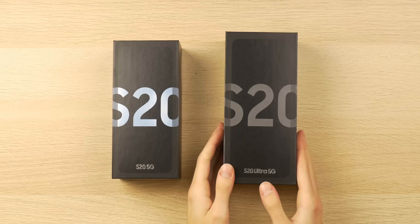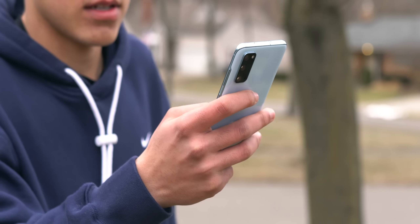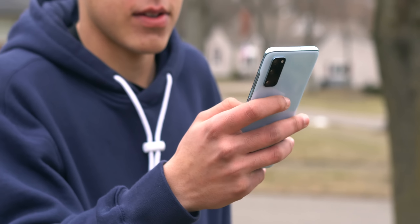This year I bought my first Galaxy S devices for review. Of course I picked up the S20 Ultra with its behemoth 6.9 inch display and its 100x space zoom, and I also got the cheaper, more modest and arguably more compelling Samsung Galaxy S20, and after using it for about two weeks constantly I'm here to share my experience with you.